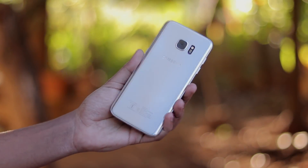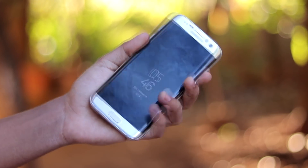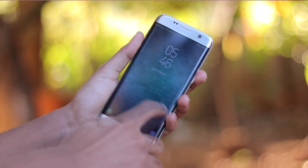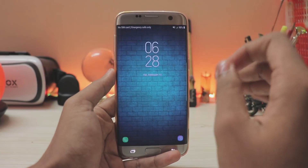Welcome back to another video. In today's video I'm going to be showing you how to unofficially install Android 8.0 Oreo on your Galaxy S7H. Today we are going to be installing a leaked firmware — yes, this update is still not officially available for the Galaxy S7H.